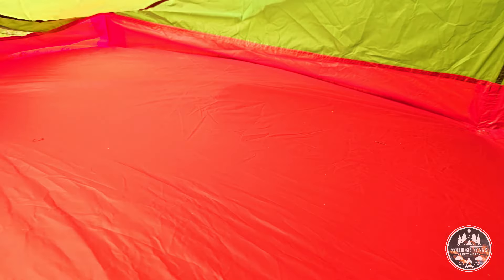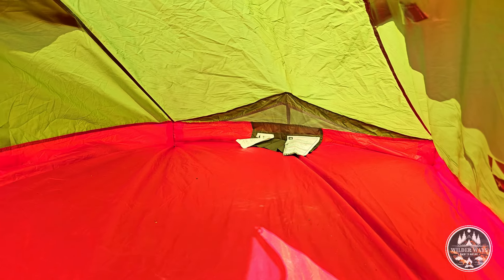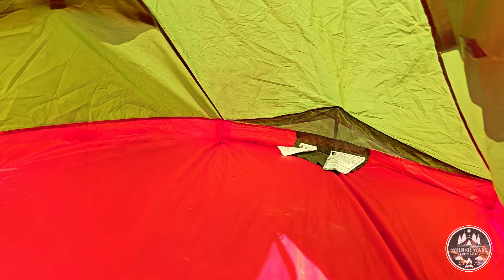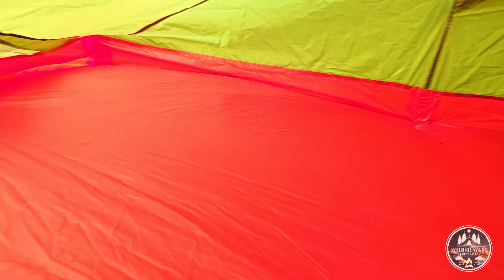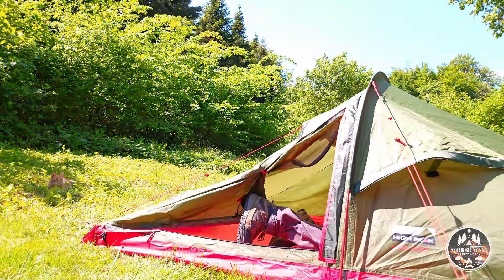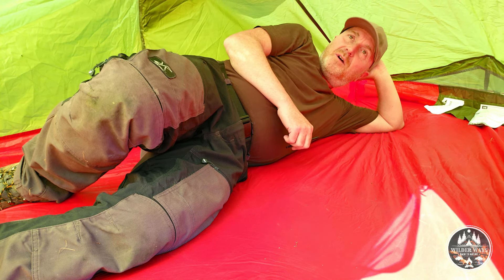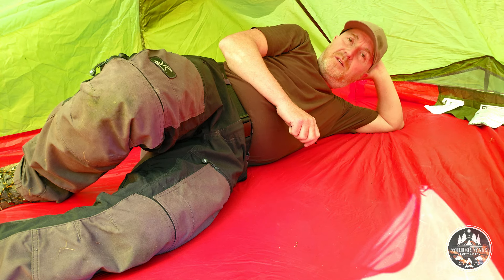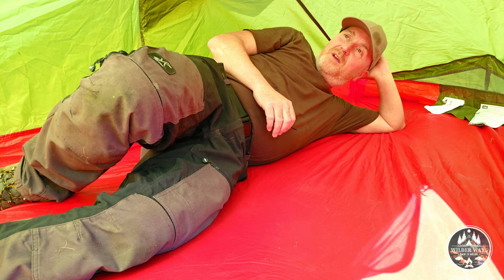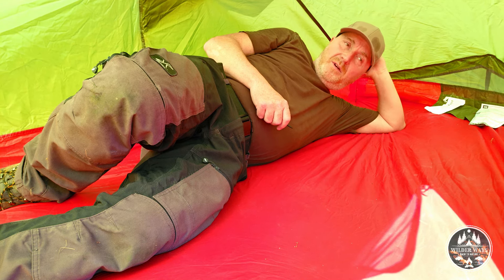Let's have a look inside. I'm using the tent only for myself, even though it's a two-person tent. Because when I'm out hiking with my backpack and putting up my tent, I don't want all my stuff and gear to be outside while I sleep — that's why I bring a two-person tent on tour, so I can have all my gear and backpack inside. It actually feels... I thought this small lightweight tent would be pretty claustrophobic, but it actually feels pretty spacious. First impression — I'm happy and positively surprised.